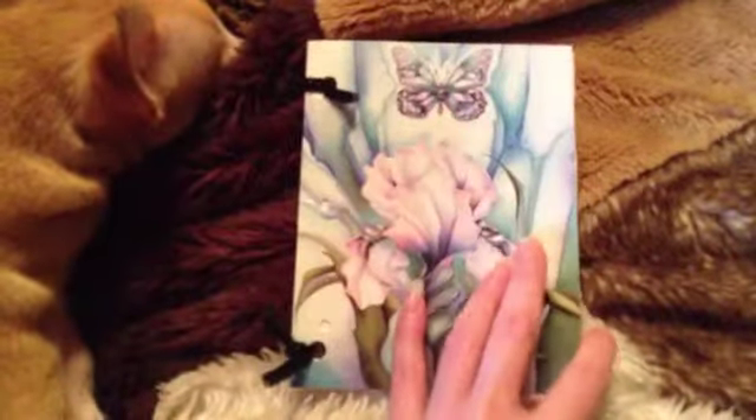Or you could use this if you needed extra room to write somebody — if you wanted to write them a long letter, this could be extra room. Or if you just wanted to use this as a notepad, you could take it out and put more in there. I just loved how you open it up and there's a picture on the inside, and there's something on the back. I just thought this was really pretty.